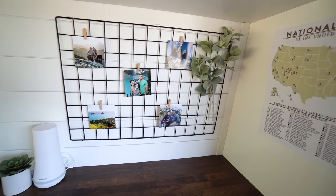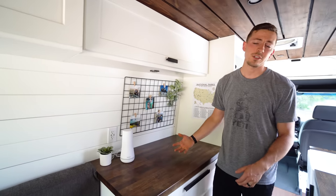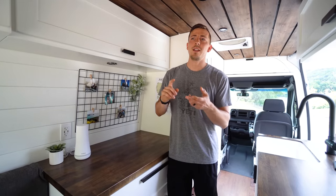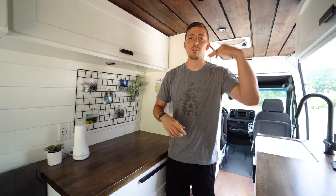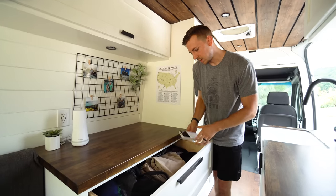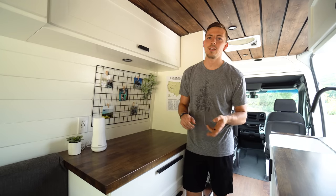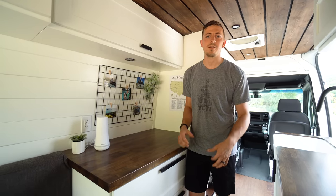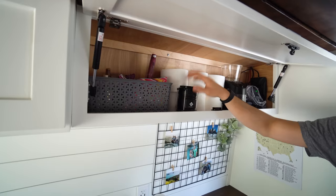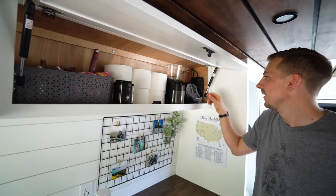Right here we have a fake succulent and our SimpliSafe alarm system for the van. It comes with a camera — so when we leave Kona in the van while running into the grocery store, we can check on her — a freeze and temperature sensor, a motion sensor, a glass-breaking sensor, and a keypad to control it all. It was really important to have some kind of security system so when we're out hiking, at a coffee shop, or grocery store, we can keep an eye on the van.